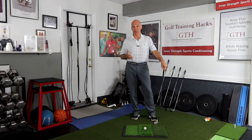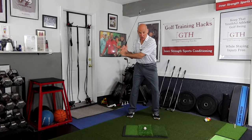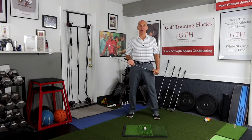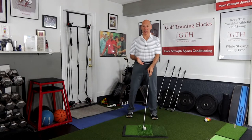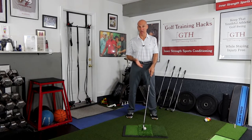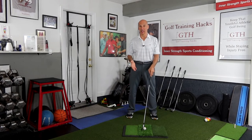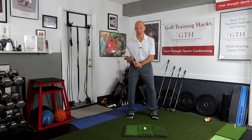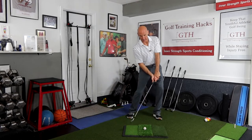Depending on your club, you may have more or less shaft lean, but your hands will be pulling the shaft through impact. With a driver, there'll be a little bit less shaft lean; with a nine iron, there'll be more, just because of where the ball is positioned in your stance and the size of the club. But even with a driver, the hands are pulling the shaft into impact.